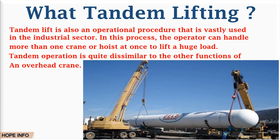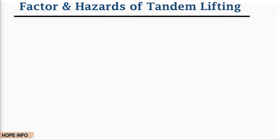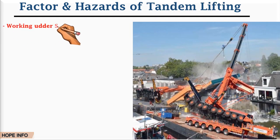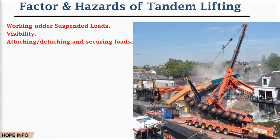Each of these elements requires a person or people with sufficient competence to be involved at each step. The factors and hazards of tandem lifting: number one is working under the suspended load — during lifting or tandem operations, people will not be allowed to work under the suspended load. Number two is visibility — visibility is very important for the crane operators and the banksman for working in a safe manner.